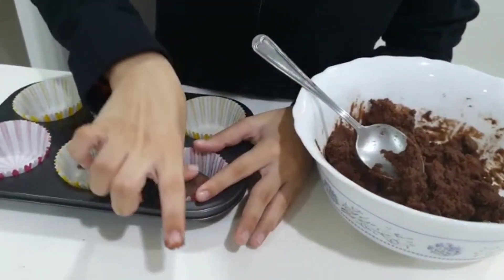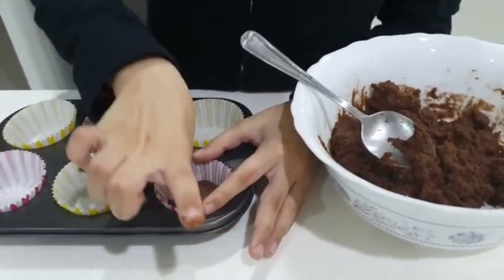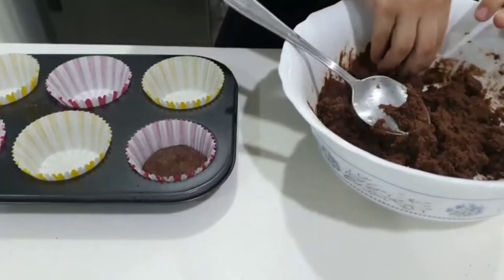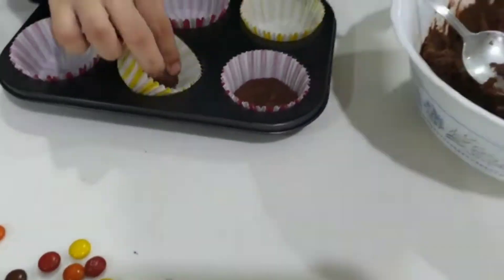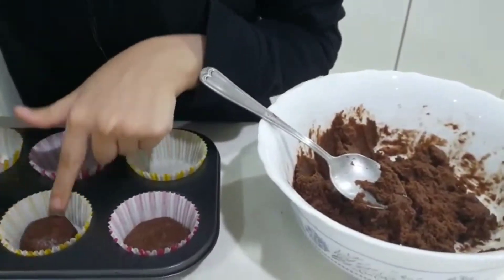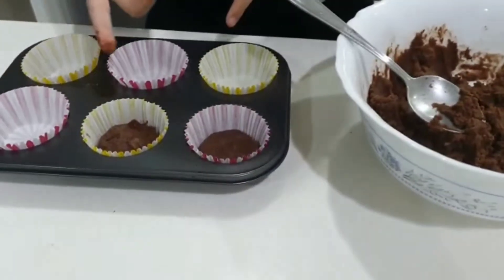I'm just going to flatten it just a little bit out like that. Of course, it's going to expand when it's in the oven. I have some M&Ms — I'm going to put them on as the topping. We have to do this to all of them.